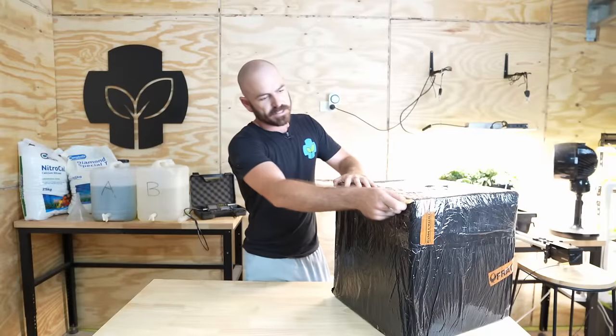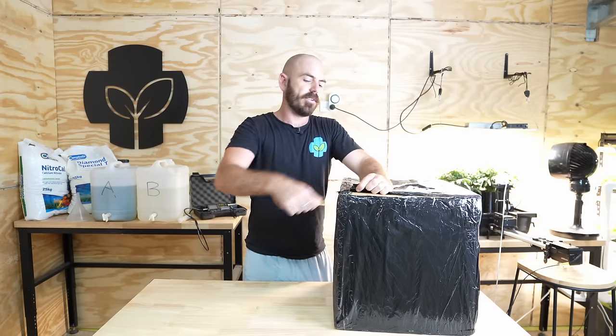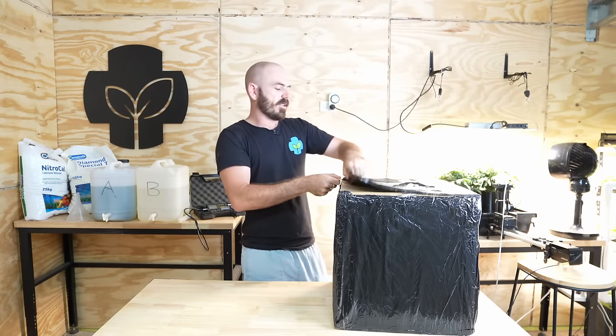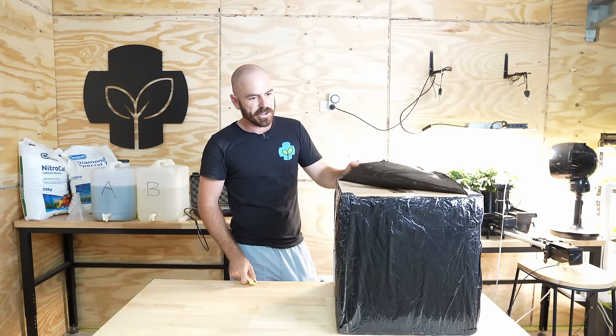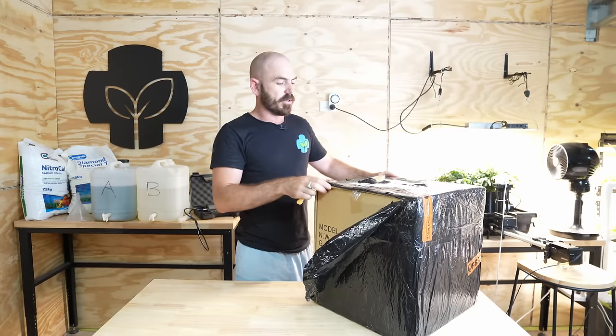So the guys out at Hydro Bucket sent me this. First up, this great packaging, which is lovely because anything hydro usually attracts the wrong eyes when it comes to postage. So you don't want anyone thinking you have a hydro setup in your house, obviously. Let's unwrap it and see what we've got in the box.